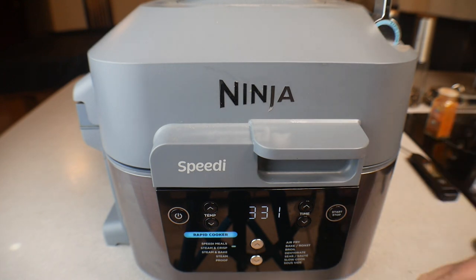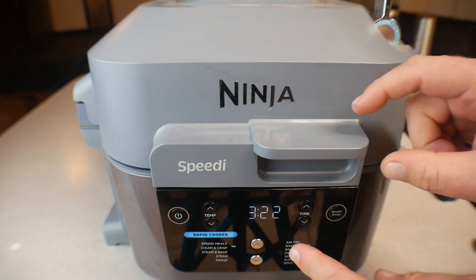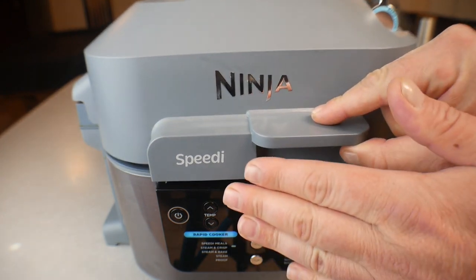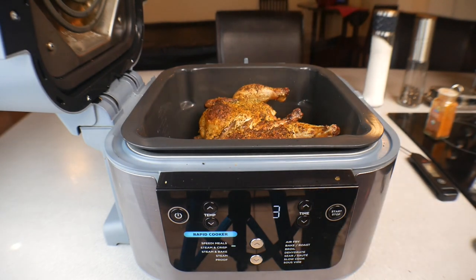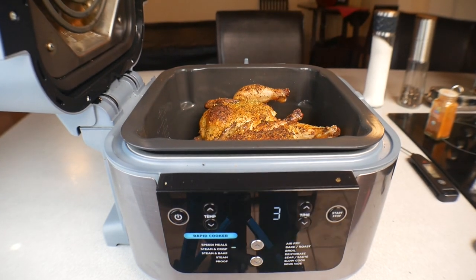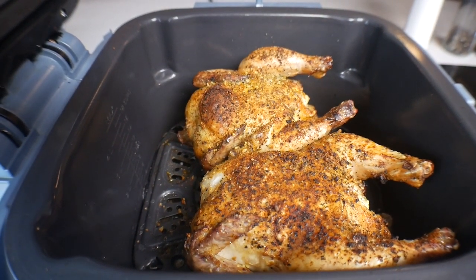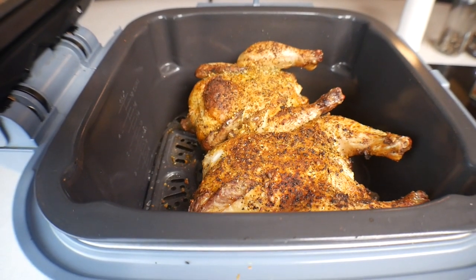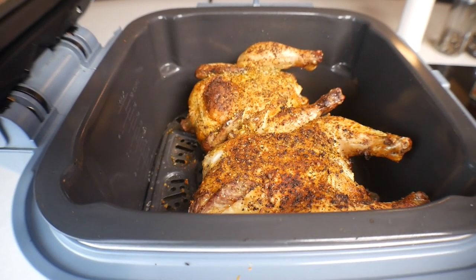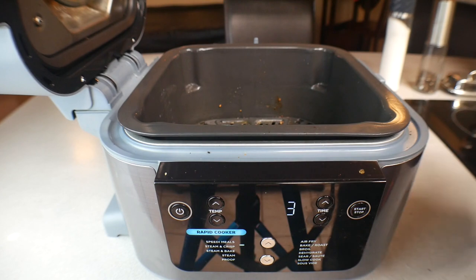Alright, so we started with 25 minutes and we're going to go ahead and open this up. You always want to cook to temperature, not time, so at 3:20 remaining I'll check — expect some steam. Awesome, now let's take a quick look — that looks amazing! I'm going to pull these out and let them rest on the cutting board for about 10 minutes while we cook the vegetables, because these are going to be hot for quite a while.